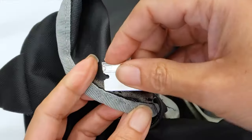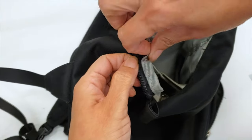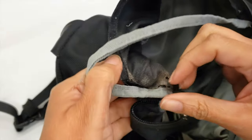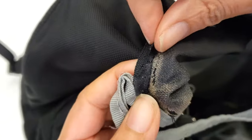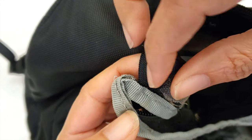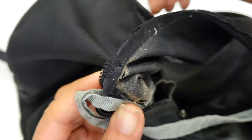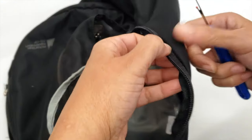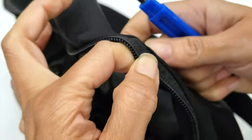In alteration and repair jobs, opening is a very crucial and important step. We have to try to do it well and fast. I have to be very careful here because there is a notch — maybe because this is a little curved — so I have to be careful when I sew the zipper back. Now that my tape is out, I have to remove the zipper.